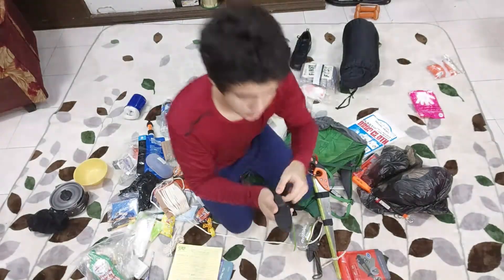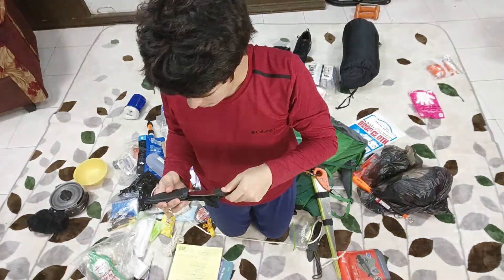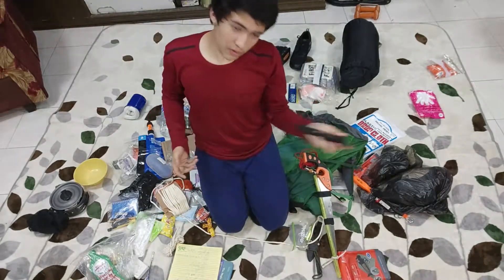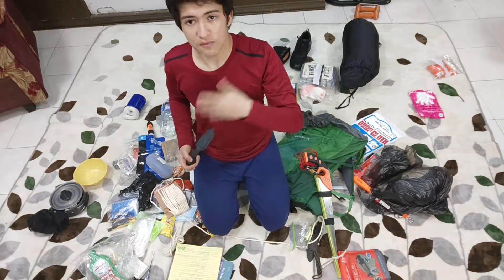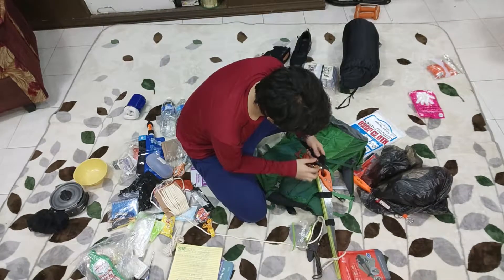I also bring a smaller knife — this is a Mini Pendleton from Cold Steel. It's pretty tiny, pretty cute, for much smaller things. Why do you bring two different knives? Different tools for different jobs — you can't use a hammer for something very delicate. So quick link that over here.